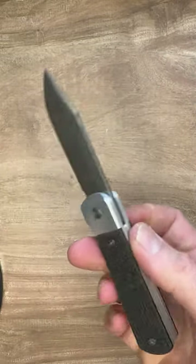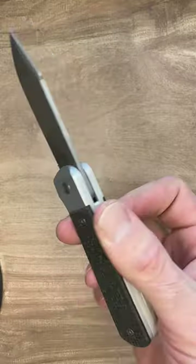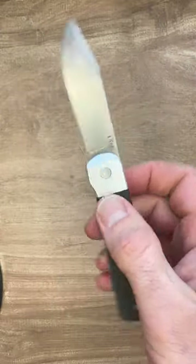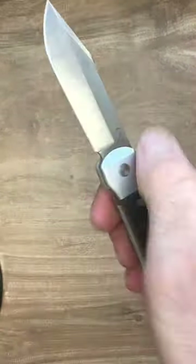Nice simple ergonomics. The knife weighs 3.19 ounces and is 7 and 1/16 inches when open. And when Case makes a flipper, I pay attention. Some haven't been great, but this is awesome.